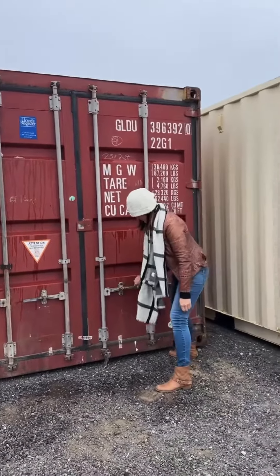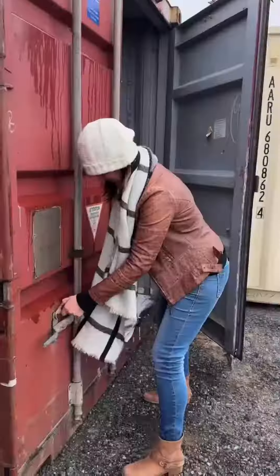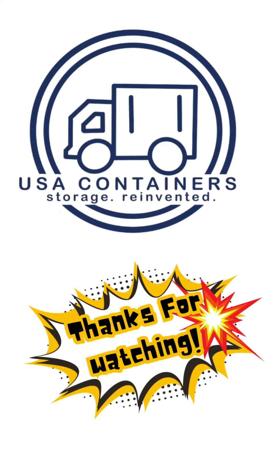Alright, you've got to put a little bit of muscle into it, but that's how it's done. Let's go ahead and close it. Thank you.